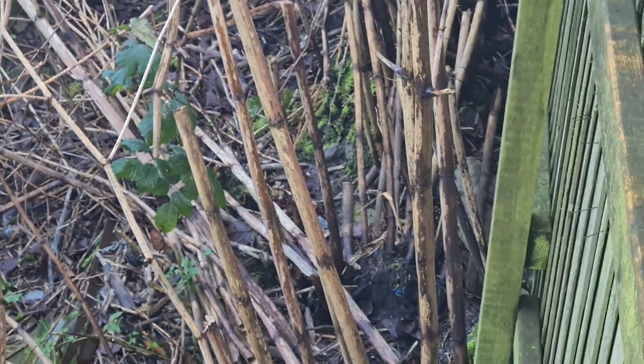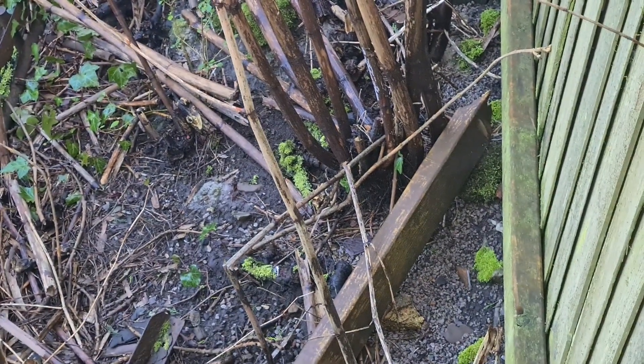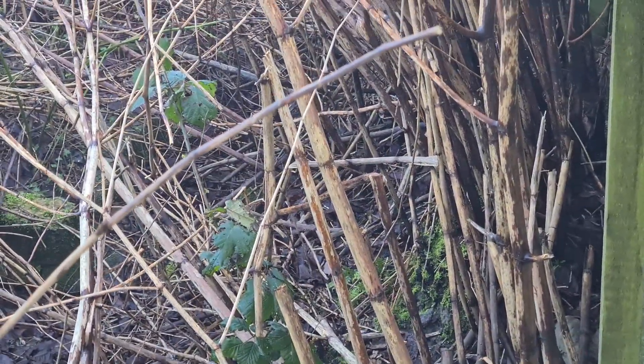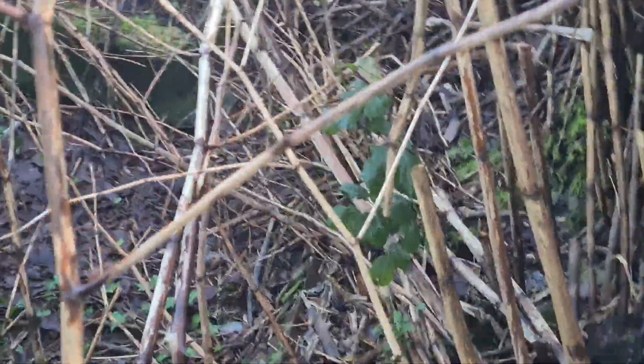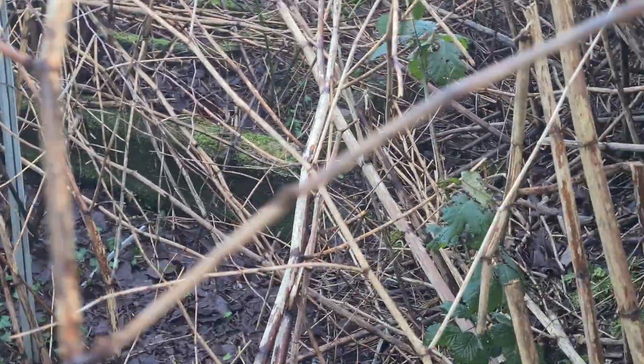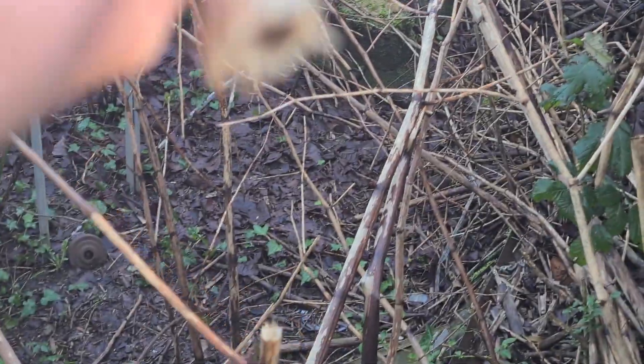Zooming in, you can see the structures there — the rhizomes — and they're ready to start growing again, with new shoots coming off them as well as the existing ones. As much as all this is brittle, as you can see here if I reach out for one — yep, you can see how brittle that is, it just broke off quite easily off the top.